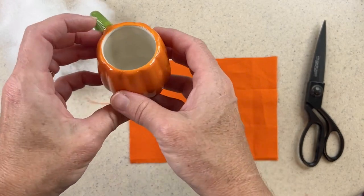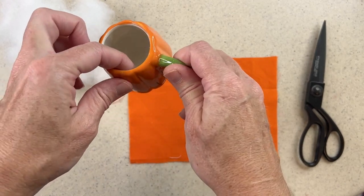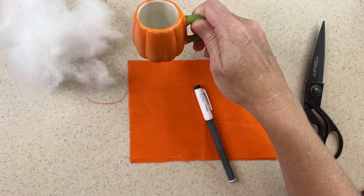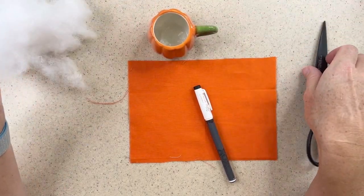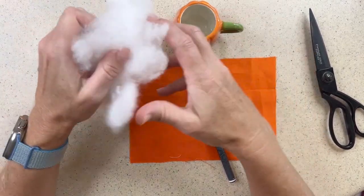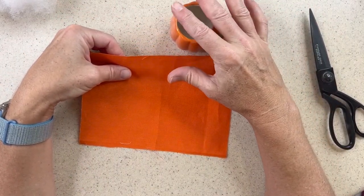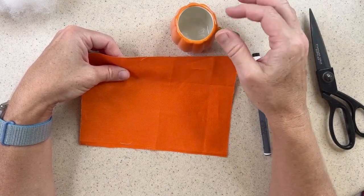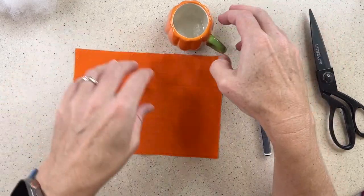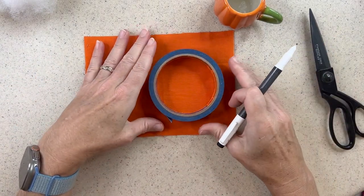I found this cute little mug at Hobby Lobby. It was adorable — I don't even know what it's used for. It's like an espresso cup size but I don't think it's great for that, though some people might really enjoy that. I thought it would be a perfect pin cushion for autumn. I have my little cup here, a bunch of polyfill fluff, and I wanted to make it with a solid color. I prefer solid colors for pin cushions so it's easier to see my pins — sometimes the pins or needles get lost in a pattern.